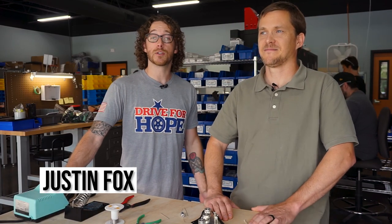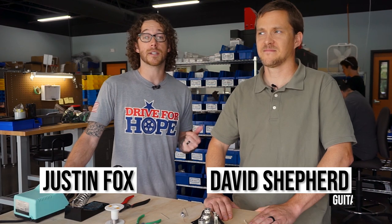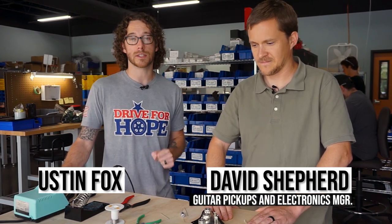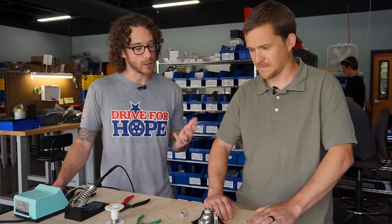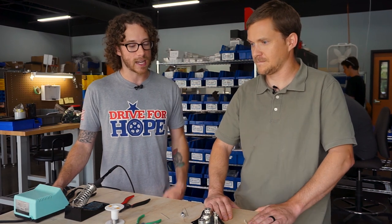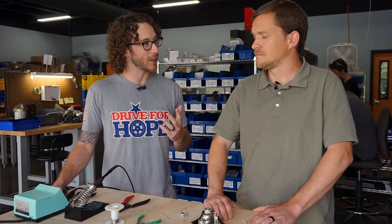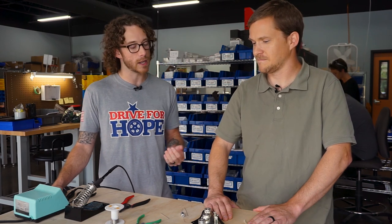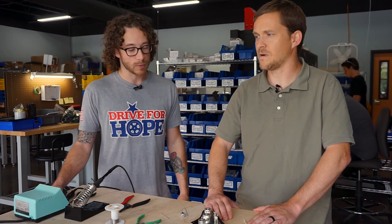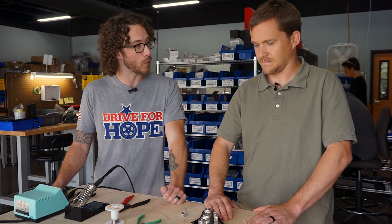Hey everybody, it's Justin Fox. I'm at Mojotone once again and I'm standing here with David Shepard. David oversees pickups and guitar parts here at Mojotone and I've convinced him to show me a couple tips on soldering today. There's been a lot of times, especially on the road, when I've had problems with my guitars. I've never really had the confidence in my soldering to open it up and do it myself. I was wondering if you could guide me through a wiring harness solder up today and give me some tips and pointers.